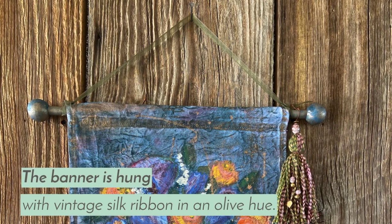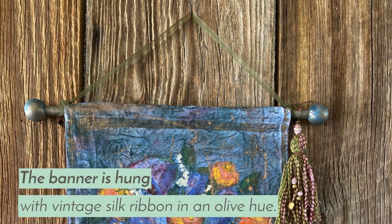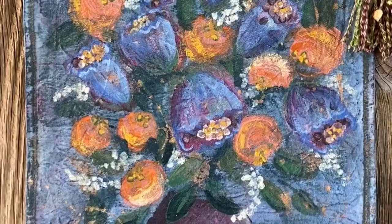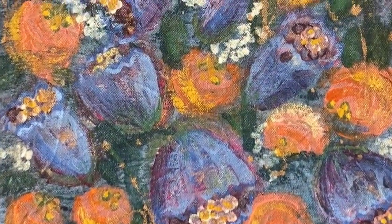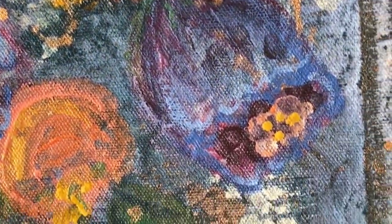I dug through my ribbon drawer and found just the right vintage silk ribbon in an olive hue. Here it is — my boho banner made from leftover DIY paint is finished!